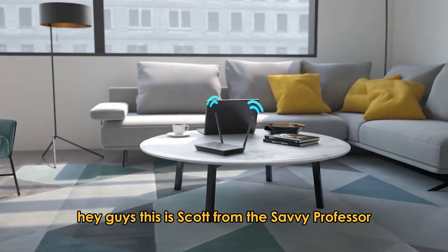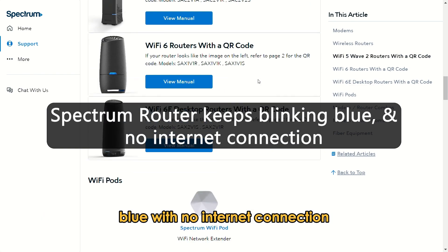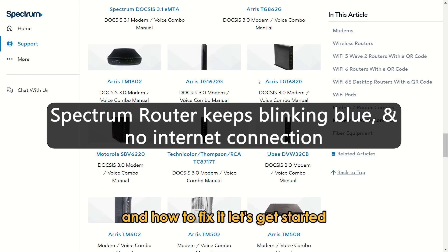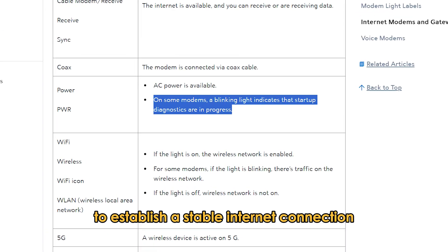Hey guys, this is Scott from The Savvy Professor. In today's video, we will look at why your Spectrum router keeps blinking blue with no internet connection and how to fix it. Let's get started. So the main reason your router is blinking blue is that it is booting to establish a stable internet connection.